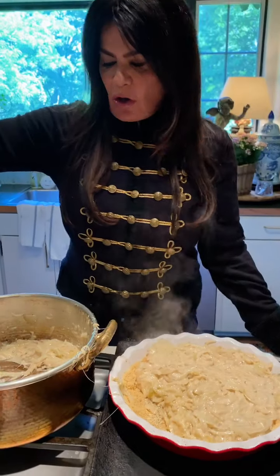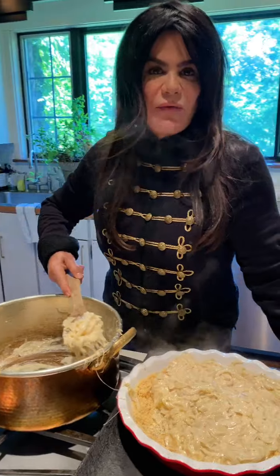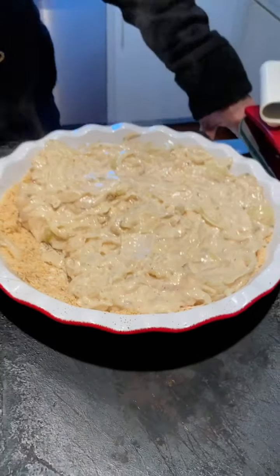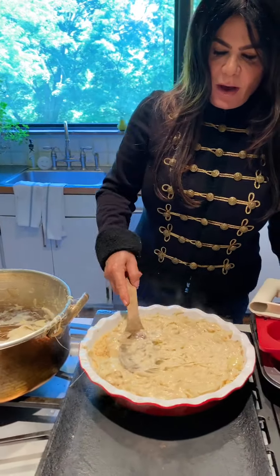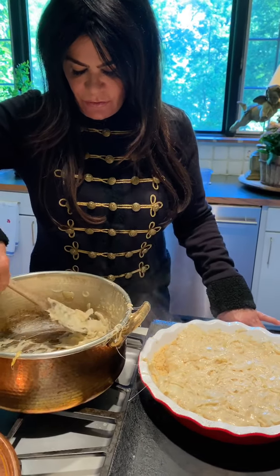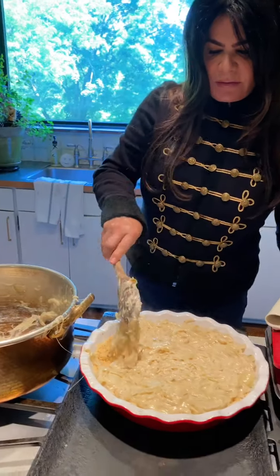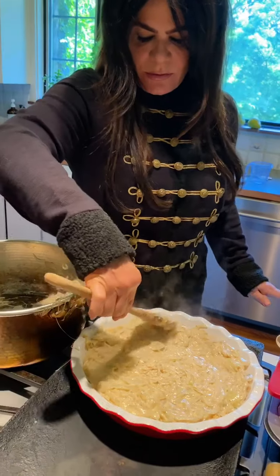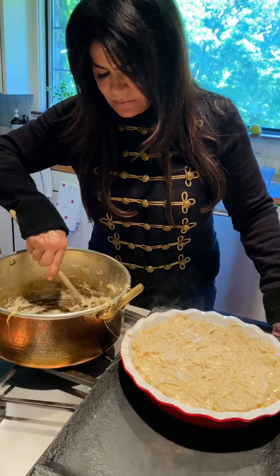If you're having a large group, you can make several of these. It would go great on a buffet for a brunch — with an omelet bar or scrambled eggs. You wouldn't want to do both a quiche and an onion pie, but as a different side it's wonderful. You could really do this for breakfast, lunch, or dinner.